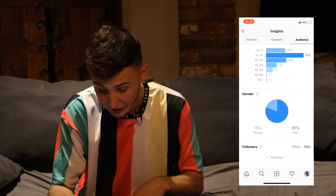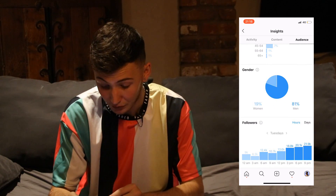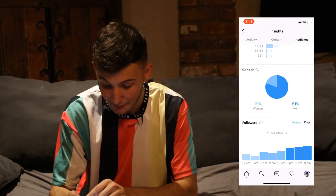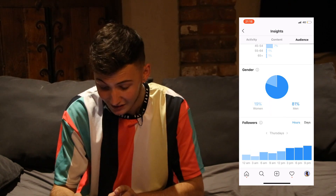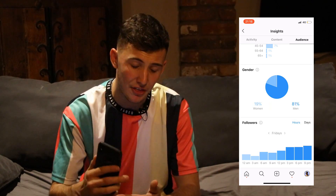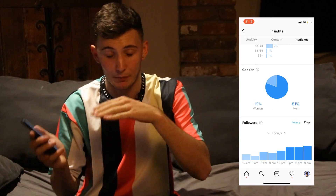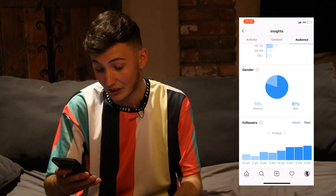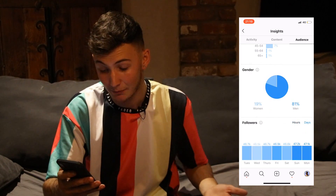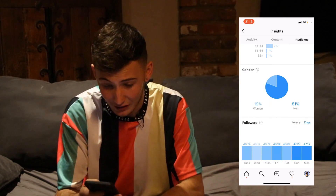You can see age ranges so you know where your audience is at and what kind of style content you need to do. Here's a crucial part - the times to post. Mine shows the best times are around 6 to 9 PM, but on a weekend I'd say post at 9:30 AM instead, because that stays on everyone's feed all the way throughout the day. If you post at night, a lot of people go to sleep and it won't get much traction.